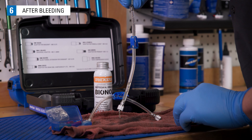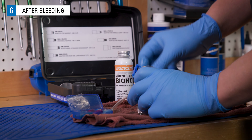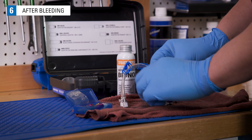After bleeding, remove the hose from the syringe and remove adapters from the hose. Be sure that the hose clips are open, and let the hoses, adapters, and syringes drain. Dispose of any leftover or dirty fluid in accordance with your local waste disposal authority.